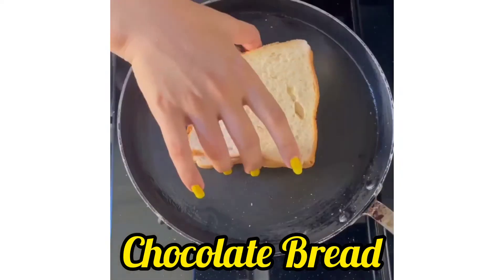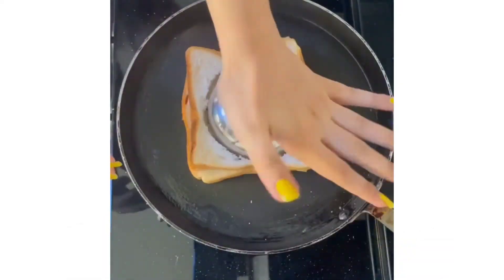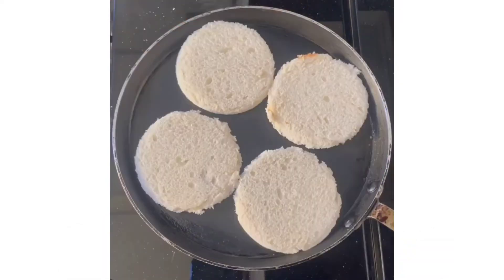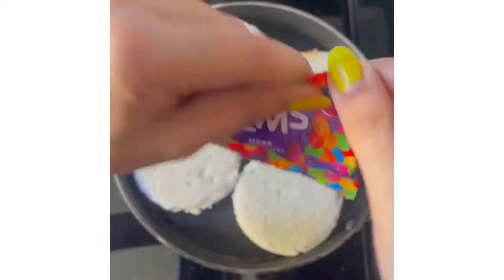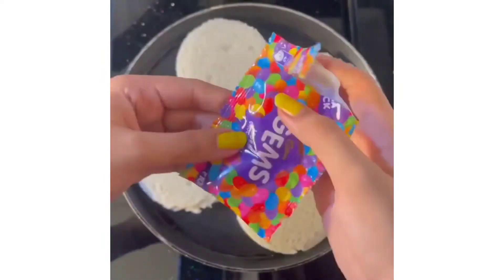So guys, today we are going to make chocolate bread with some bread slices. We will take total 4 slices of bread and cut it. Then we will add dairy milk and jams to bread.